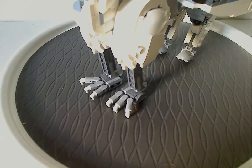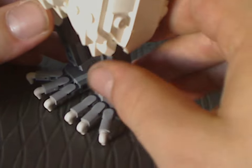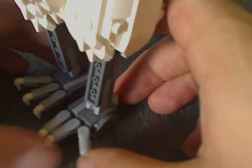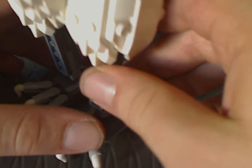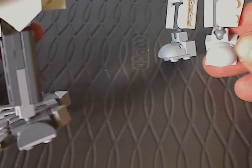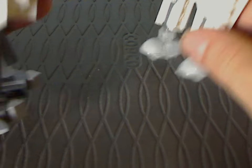Starting out with the front legs, which are quite unique builds using a Mixel joint, a few toe parts, and cow horn pieces acting as toe claws. The back legs are rounded corner bricks held on a hanging bracket with another Mixel ball joint.